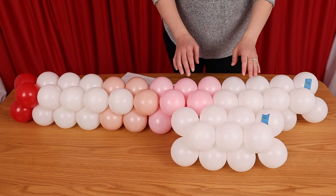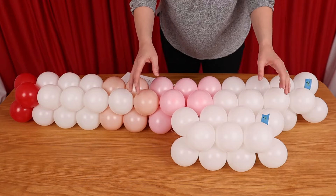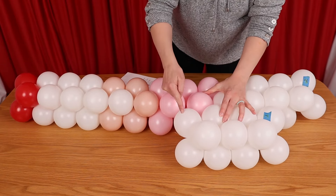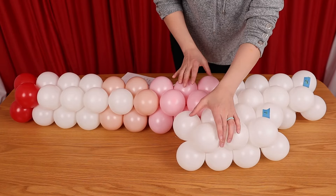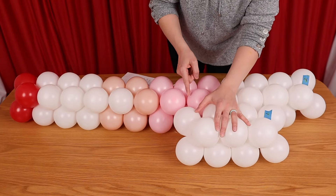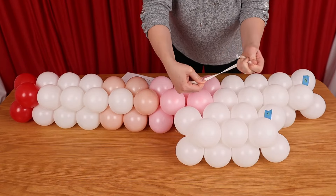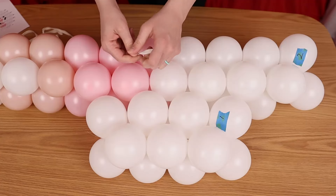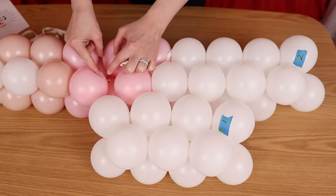Once all the strings have been created, it's time to tie them together into the overall mural. Make sure the correct side is pointing up, then take the first and second string and nestle them together so that the balloons of one string nestle between two balloons of the string next to it. I'll be joining my strings together using empty 260 modeling balloons that I removed all the air from and tied the end into a knot. The first balloon of the first section should sit between the two pink balloons of the second section.